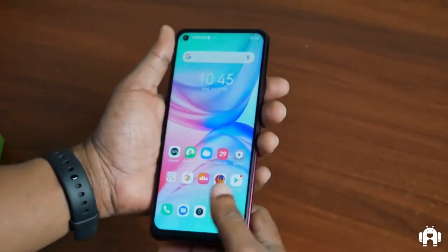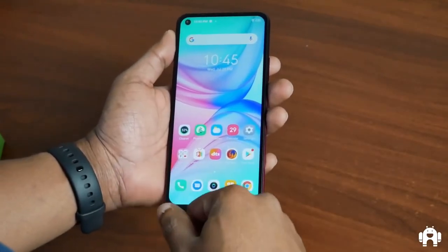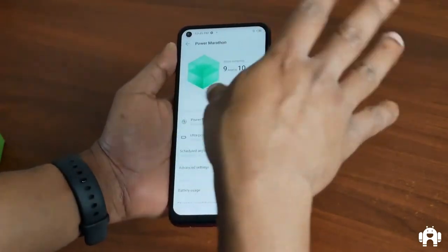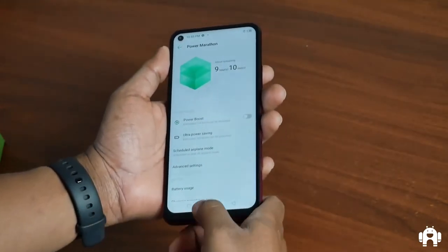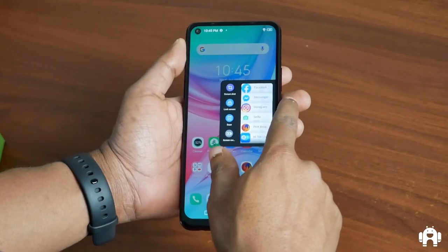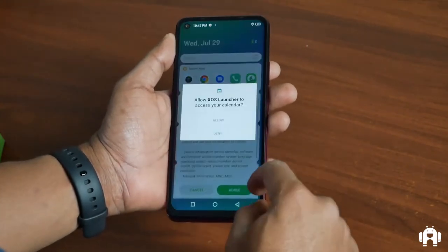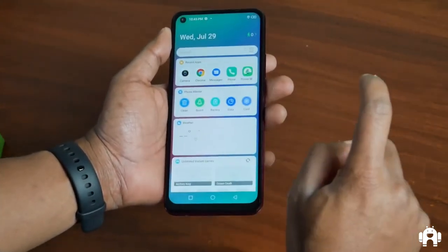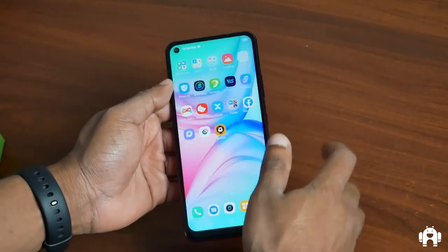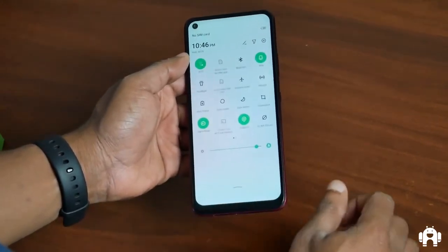There we are — this is the screen on the Infinix Hot 10. Pretty much standard fare on Infinix's custom skin, which is XOS. There's the Palm Store, and here is Power Marathon, which is what Infinix is calling its battery settings — at least since I encountered it on XOS Dolphin on the Hot 8. There's also the Smart Panel pop-up on the side, and on the left side of the home screen you get other pre-installed apps.